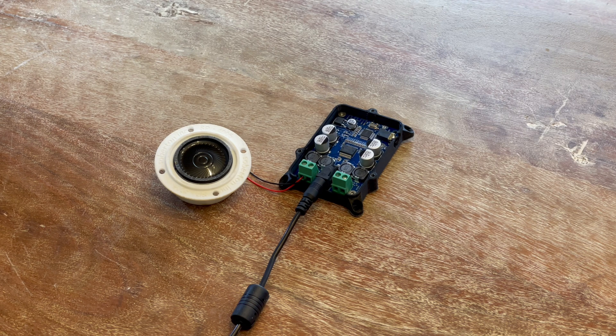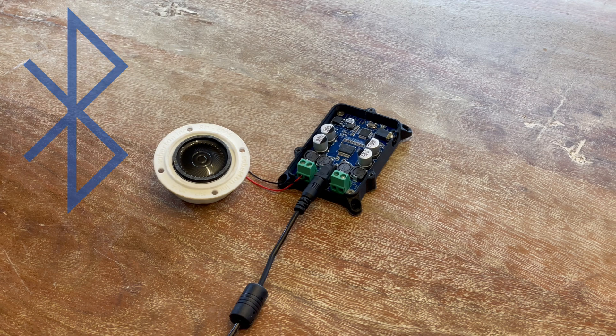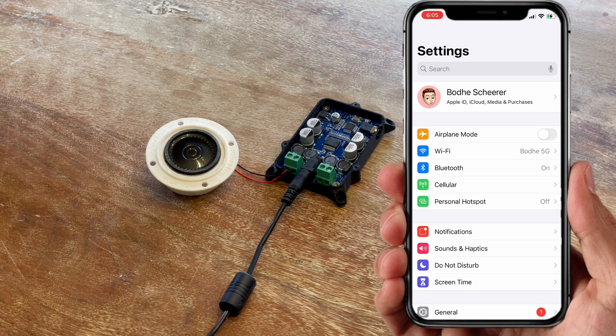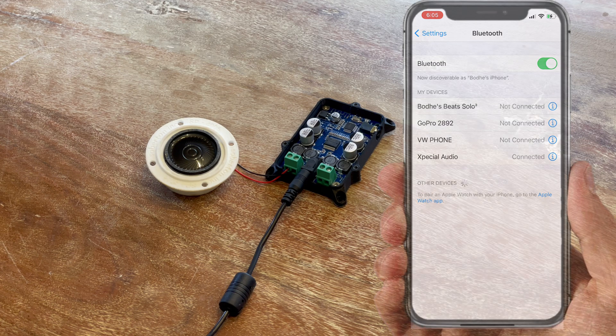Next, the fun part — connect your Bluetooth device to the board. The world is full of Bluetooth devices to connect to, but let's walk through connecting an iPhone. Go to Settings, then Bluetooth. Make sure Bluetooth is turned on. Under Other Devices, hit X-Special Audio. You should hear this noise. You're now connected.